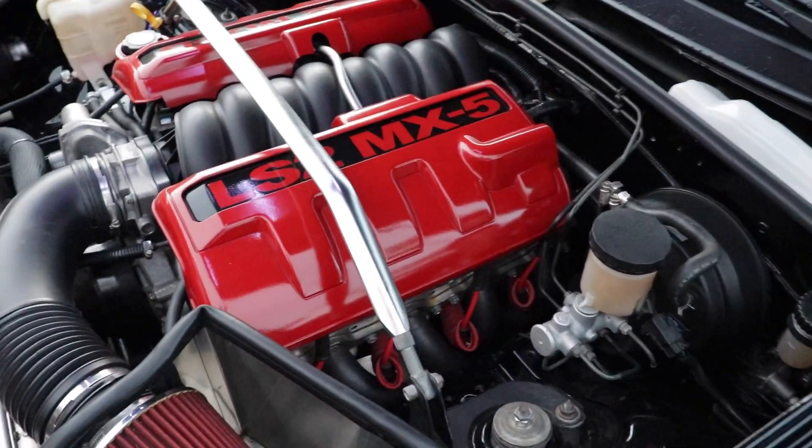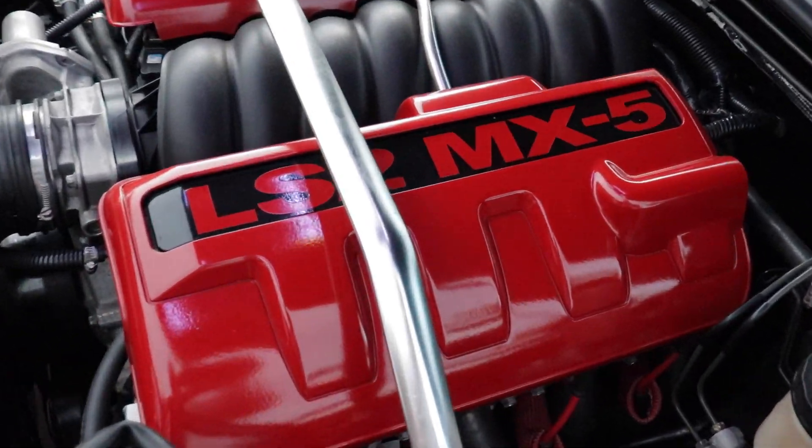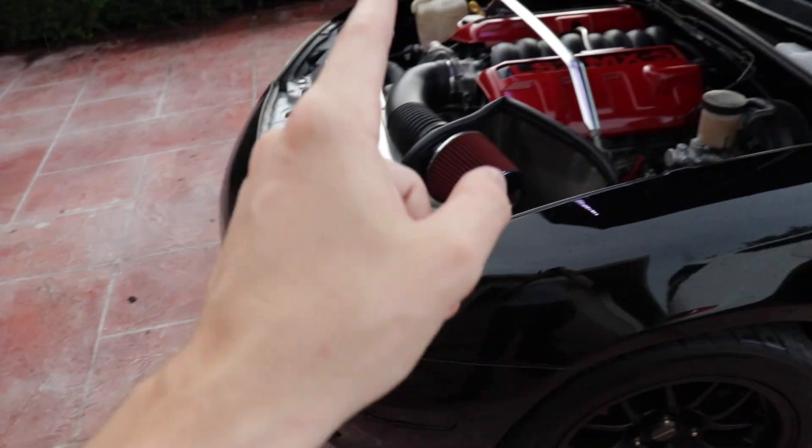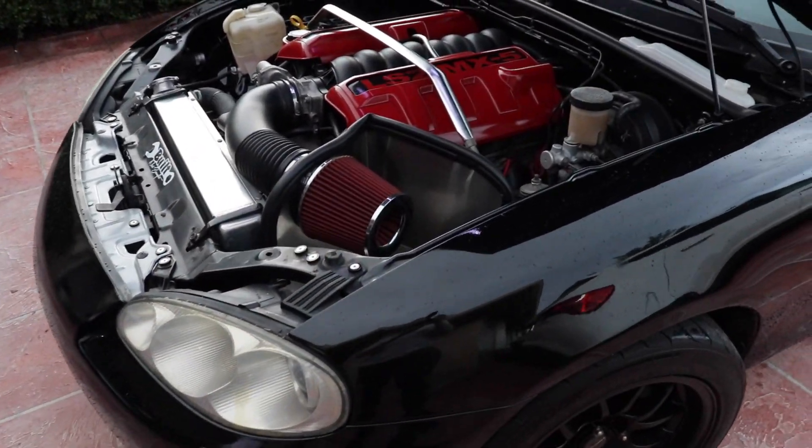All right guys, so this is the heart of the beast. This is an LS2 MX-5, and that is so badass. That is so cool.